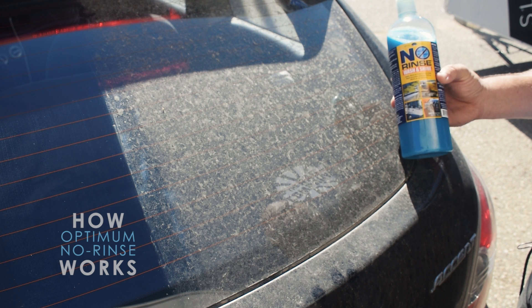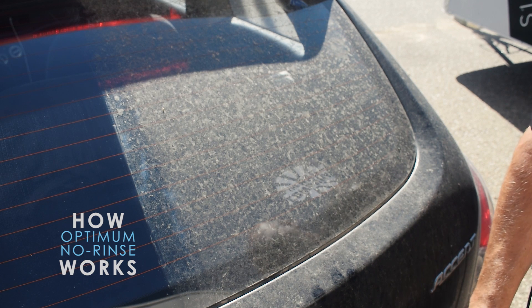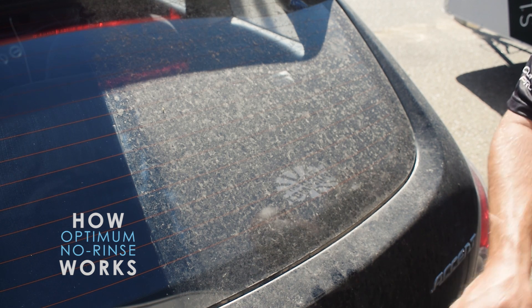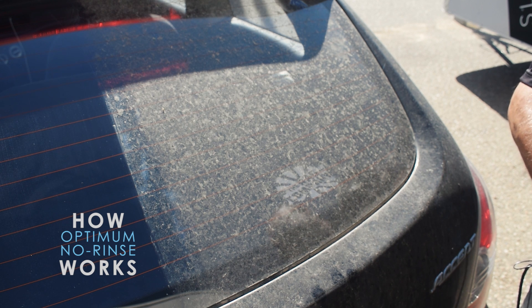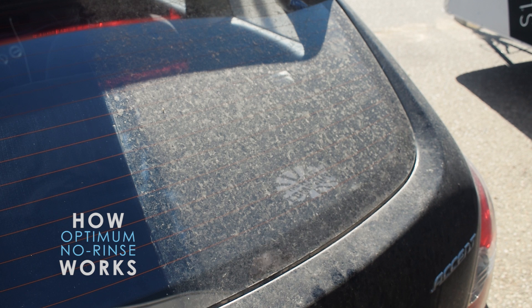We're going to show the encapsulation of ONR on this slightly dirty piece of glass. ONR is mixed in a spray bottle at a 256-to-1 dilution ratio. An easy way to do that is to mix up your bucket of ONR and dunk your spray bottle in the bucket to fill it up from there — much easier than trying to count out 256-to-1 divided by 32 ounces. Too much math — forget about the math, just make it easy. Now we're going to spray it on.